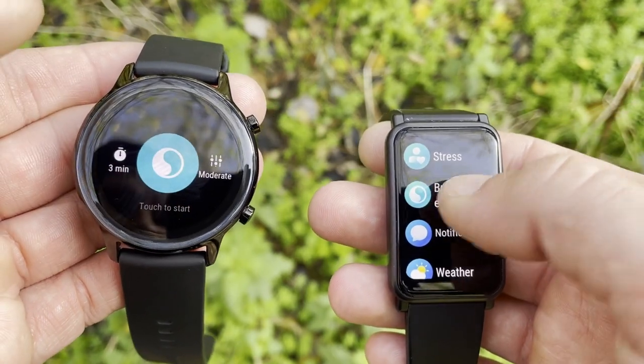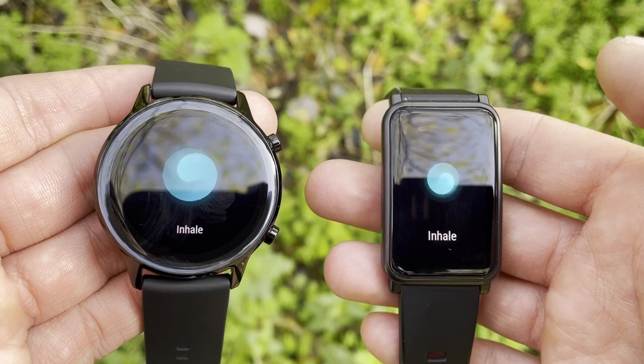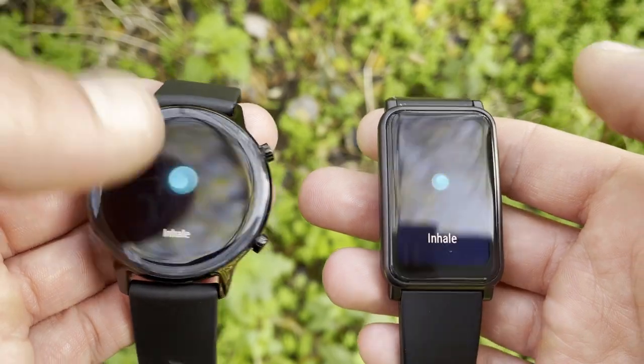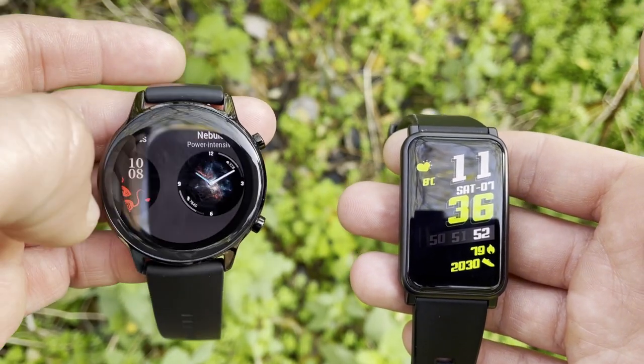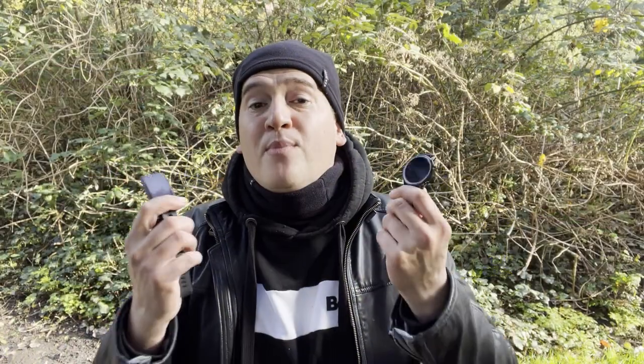Now for the commonalities: both watches use TrueSleep technology for sleep stages monitoring, certified by Harvard Medical School. This provides details on light, deep, and REM sleep, along with sleep scores and personalized insights. Both also feature TrueRelax stress level monitoring, usable on demand or tracked continuously throughout the day, plus a guided breathing app to help lower stress levels.